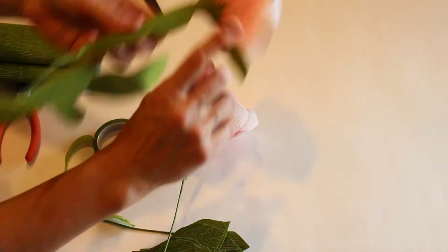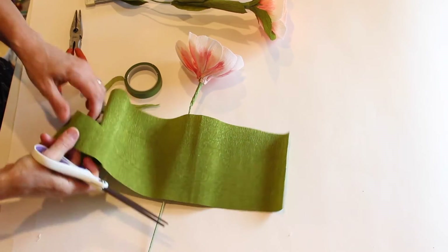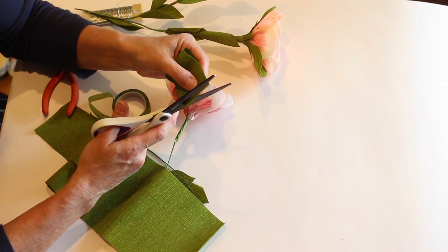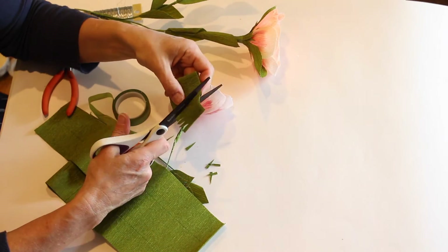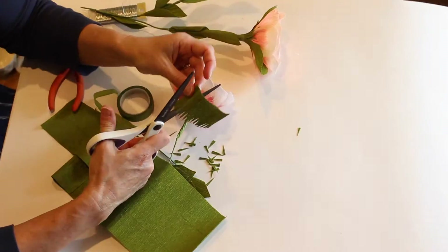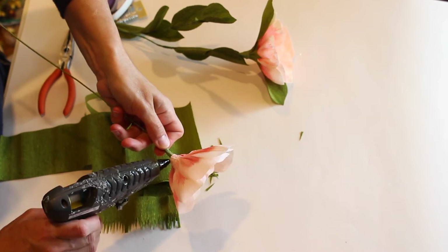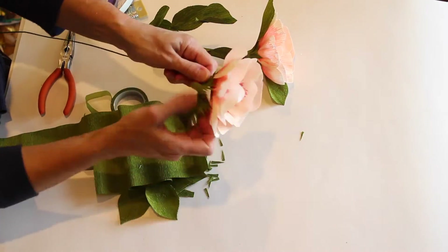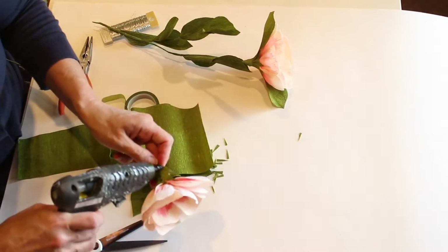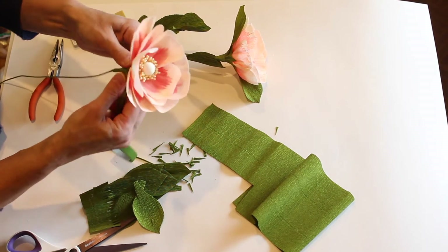Now we want to hide this part with what they call the calyx of the flower. Cut a piece about two to six inches long, then we're going to fringe it — make small cuts, being careful not to cut too big because it stretches. Take the glue and start around the bottom — just trim it as needed. Then wrap more floral tape around that to secure it.